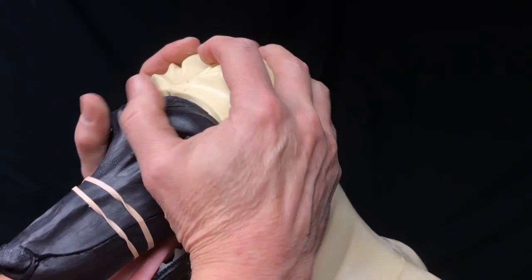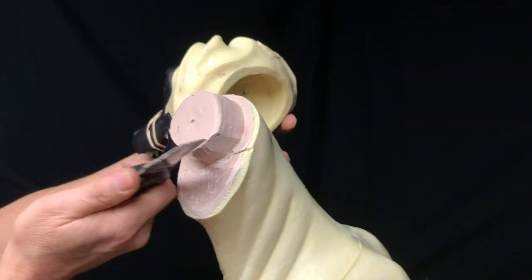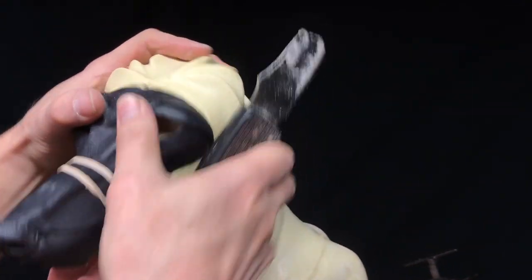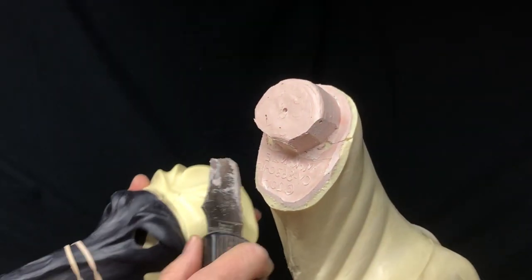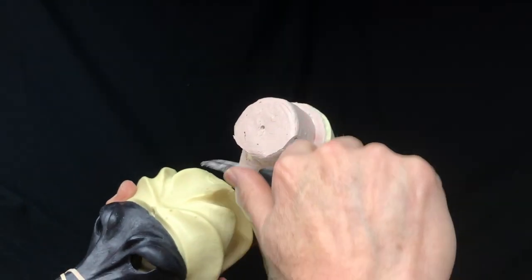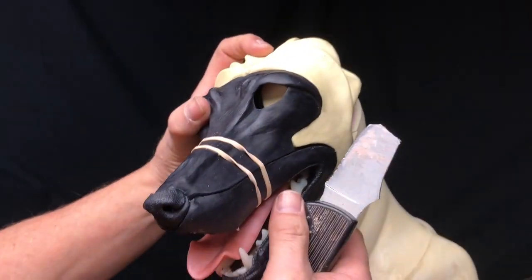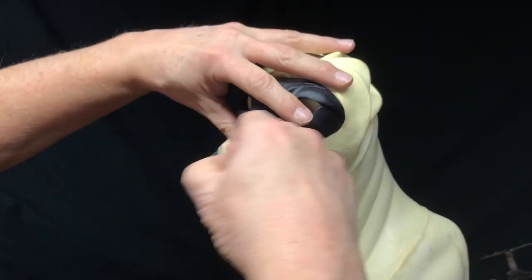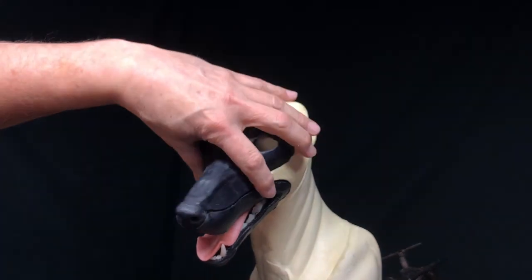Now when I put that on there I'm going to be able to twist that - there we go. I could take a little bit more off of that side. See, if you wait until that's fully cured it's a lot harder. There we go - now I can swivel that quite a bit. And remember when we mount this, we're going to run that screw right through there when we fasten that head on, and then that'll swivel right on that screw.